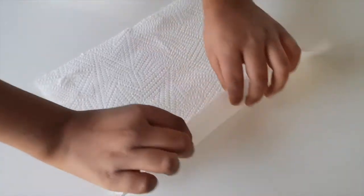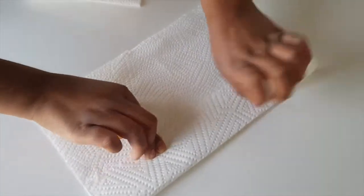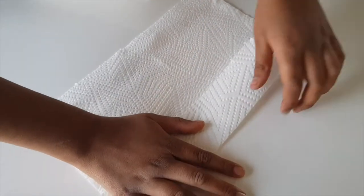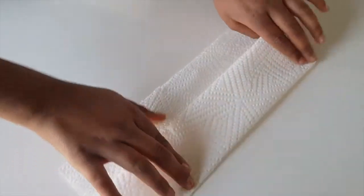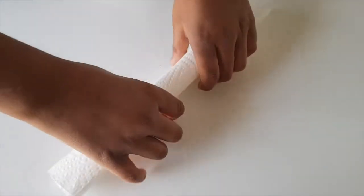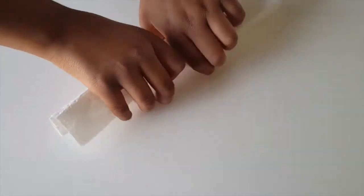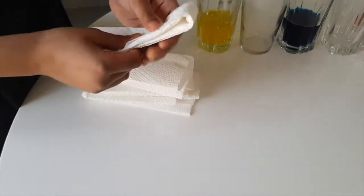After that, take your paper towel — I'm going to show you how to fold it. Fold it once like that, then fold it again, then fold it again. You can fold it one more time if it's too big, then fold it so it looks like these ones. They're just a little bit thicker but that's okay.